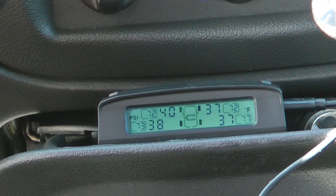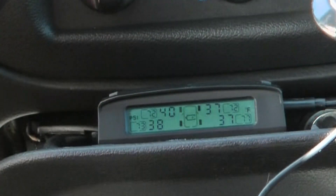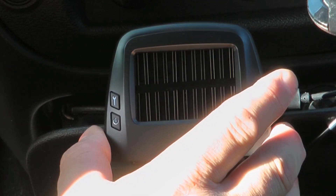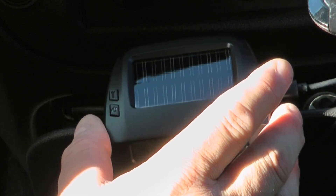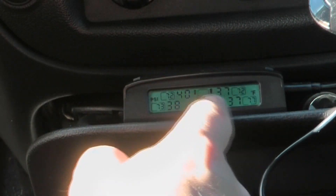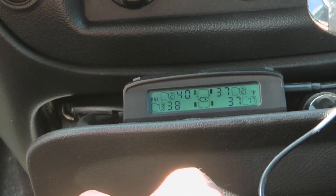I've just got it plugged into the cigarette lighter that's in the ashtray. I've got to decide where the best spot to keep it permanently mounted would be. It has the solar panel on the top so if you put it on the dashboard it can recharge itself. You can also set all these different settings to alert you on different things.